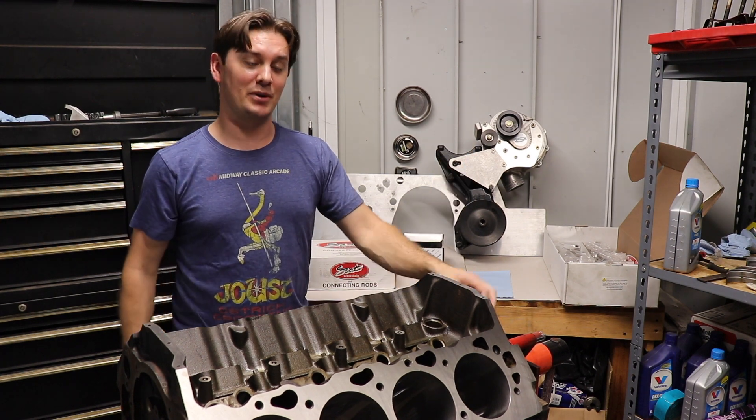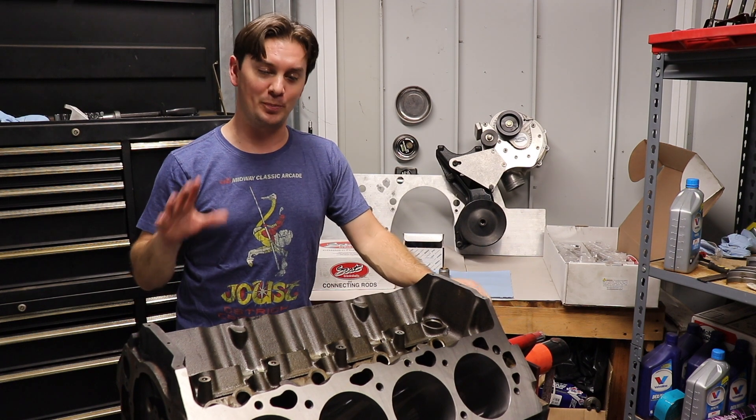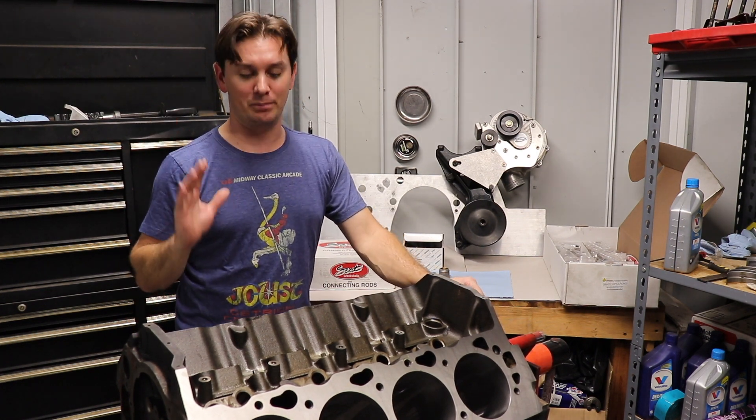What's going on guys? This is Nick from Budget Build Garage and I wanted to show you the new power plant for the Pro Street El Camino build.